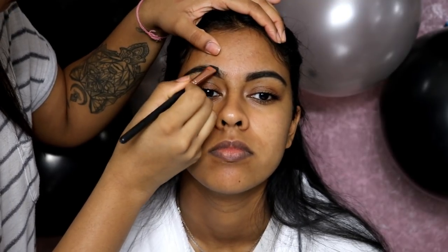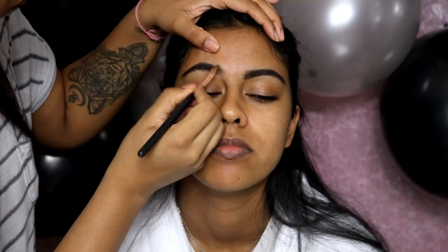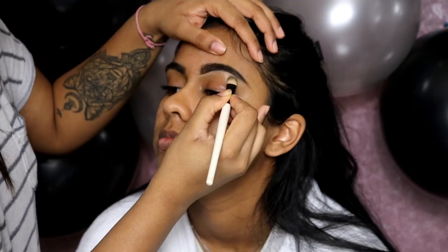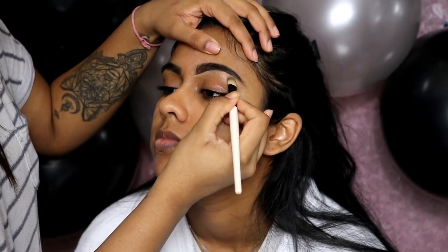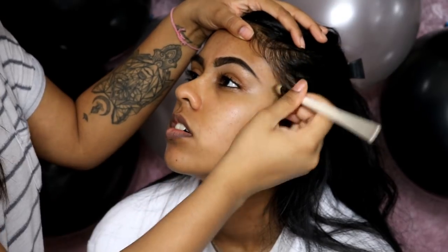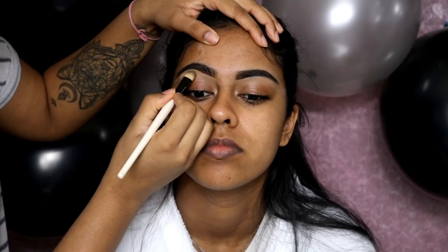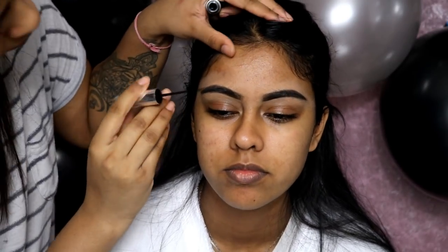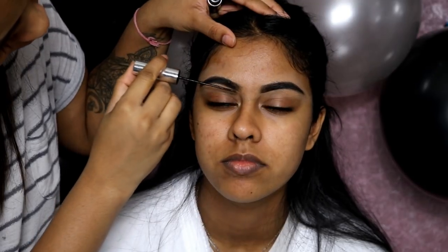Some of the products I didn't really show that much, but I will write every single thing down in the info box along with links. Here I'm using an elf brow pomade in the shade dark on the brows — this stuff does not budge. Then I went in with Tarte Shape Tape concealer in tan sand to carve her brows out, and also the elf brow gel in dark to keep the hairs in place and set the brows.